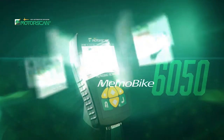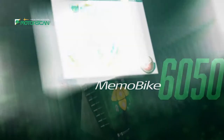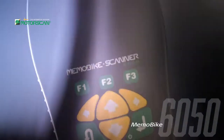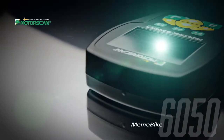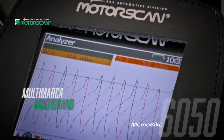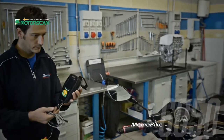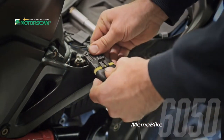The MemoBike 6050 is an innovative diagnostic tool designated to handle today's technical requirements. To work on a motorbike requires professional knowledge and passion, and most importantly, one must have the right tools to get the right results quickly. Because of the broad coverage of makes and models, the MemoBike 6050 is the best choice for independent workshops and mechanics.